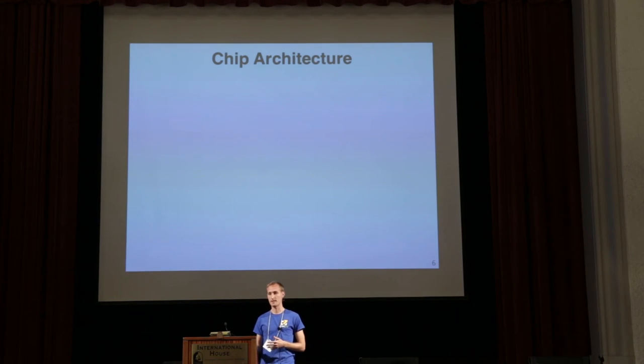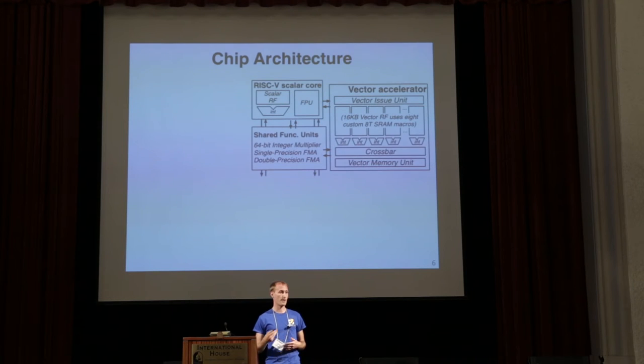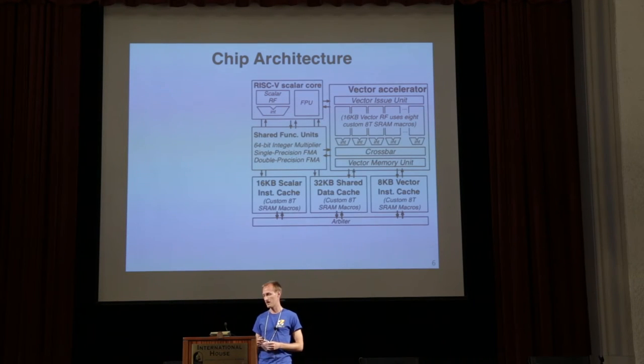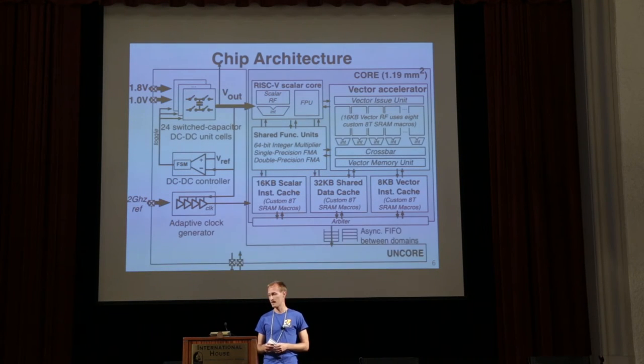At the heart of the design is the RISC-V rocket scalar core with floating point unit. There's also a vector accelerator to improve energy efficiency for more parallel tasks. Both share a 32 kilobyte data cache, and all caches and the vector register file are implemented using custom 8-transistor based SRAM macros for low voltage operation. There are 24 switch capacitor unit cells that take in 1 volt and 1.8 volt input voltages and generate output voltages between 0.45 volts and 1 volt. The entire 1.2 square millimeter core is powered by these converters, with an adaptive clock that senses the voltage ripple and sets clock edges appropriately. An uncore domain communicates with the off-chip world through an asynchronous FIFO.